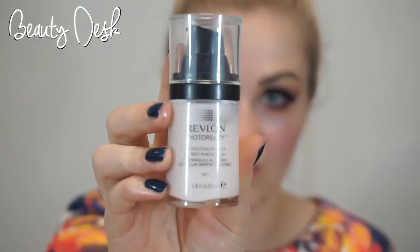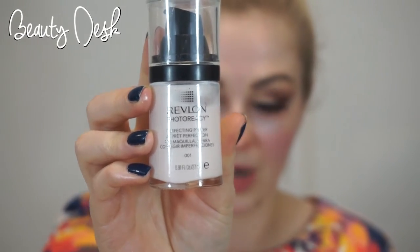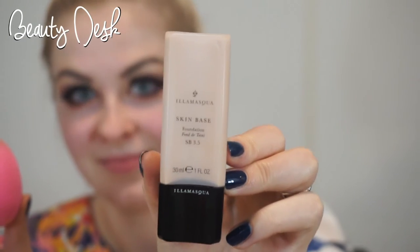Now I'm going to move onto the face and I'm going to prime my skin with the Revlon Primer. I'm using a damp beauty blender and the Illamasqua Skin Base Foundation, puffing it into my skin so I've got a nice base and then doing the rest of my makeup.